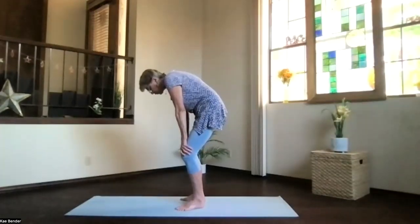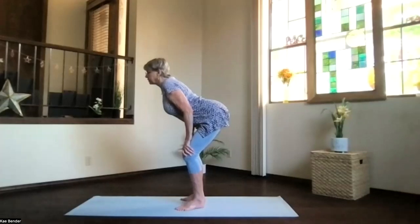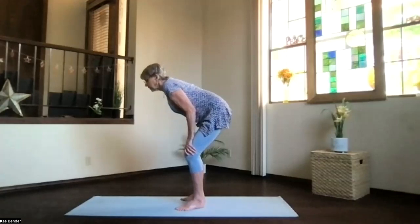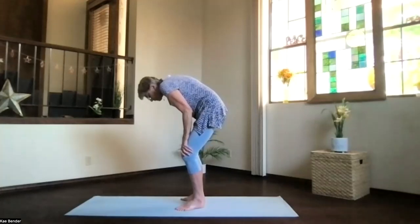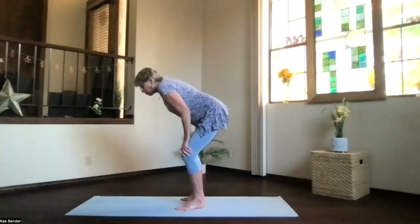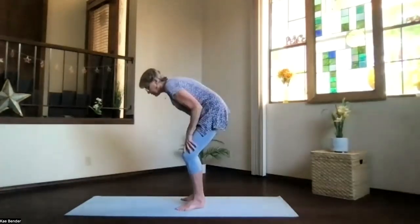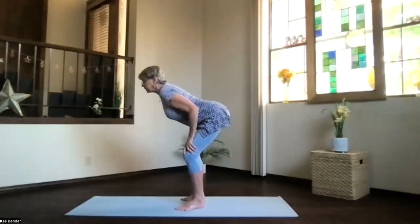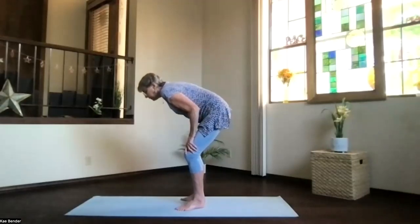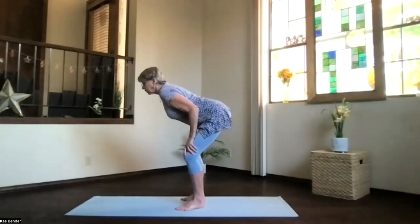Spread your toes, no gripping. Inhale into the back bend, really dropping those ribs, opening the chest, shoulders down. Exhale, rounding forward, arching up with the ribs and the whole spine. Feel the pelvis moving into that pushing-back position, and then the tucking-forward position. Just going through your range of motion — inhaling into the back bend and exhaling into the forward bend each time. Just rounding, feeling the whole spine work.